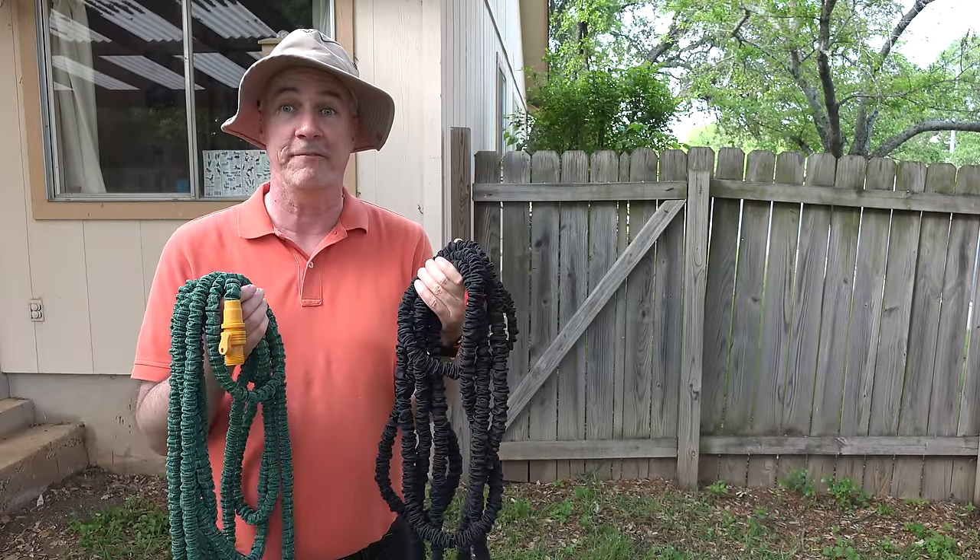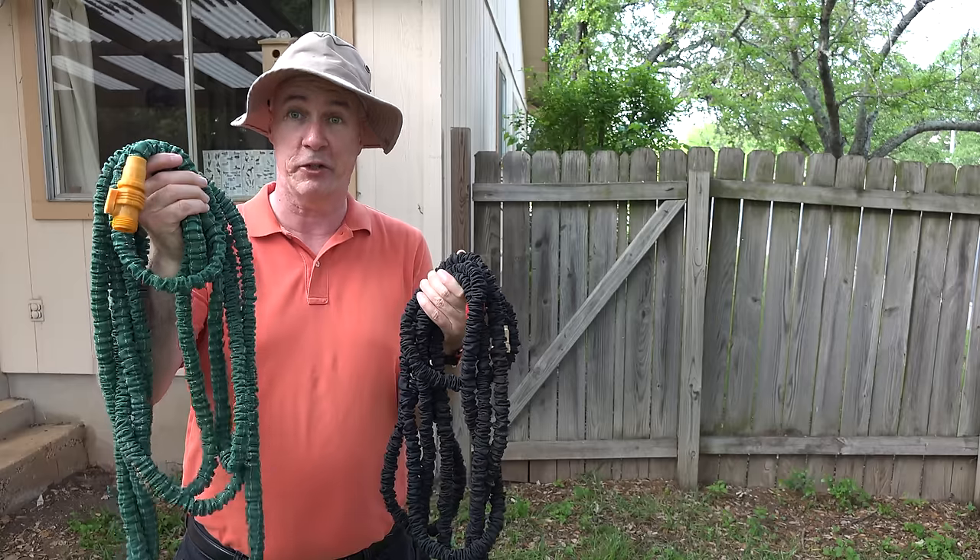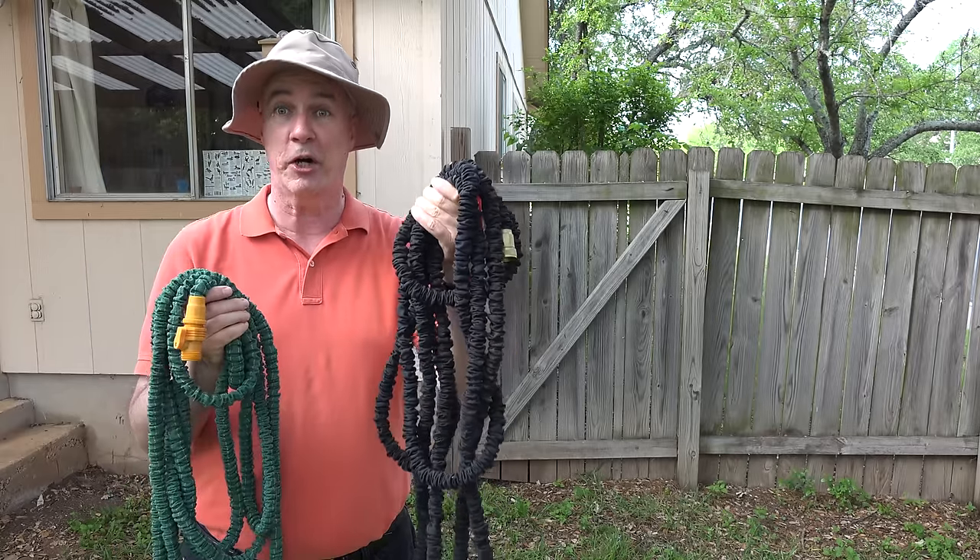Hi, it's Parrish from Epic Review Guys, and it's time for the face-off between the new Pocket Hose Ultra and the X-Hose Pro.